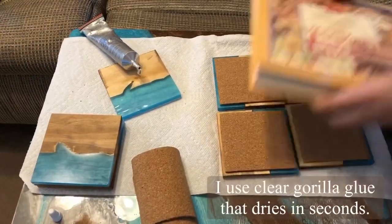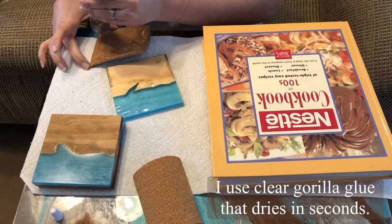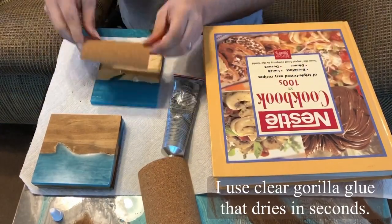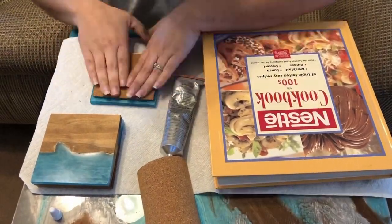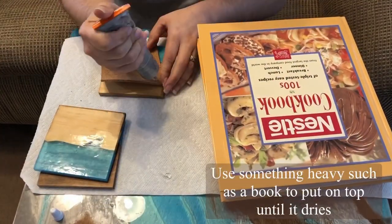To glue the cork to the coasters I'm using clear Gorilla Glue — I like using one that takes only seconds to dry. I put them under a box or something heavy so they stay in place while they dry.